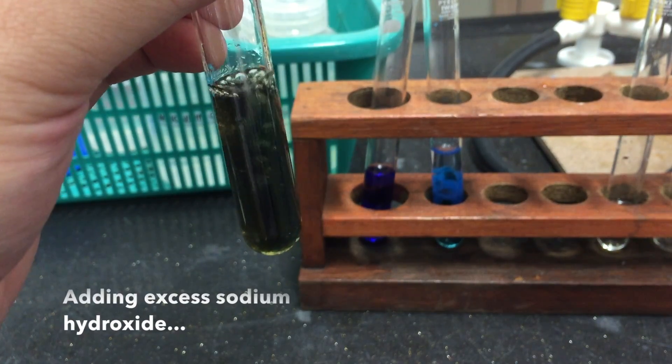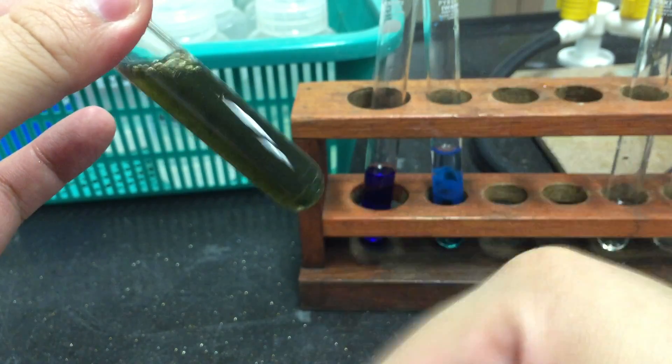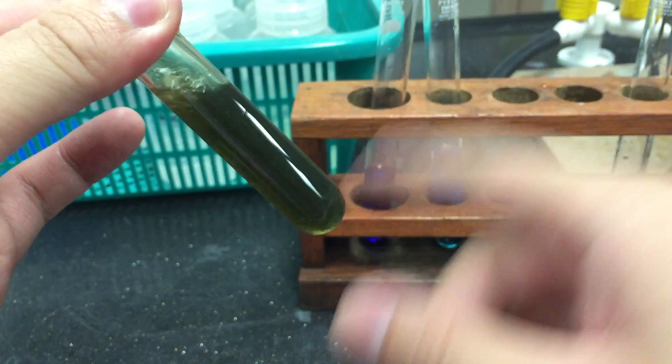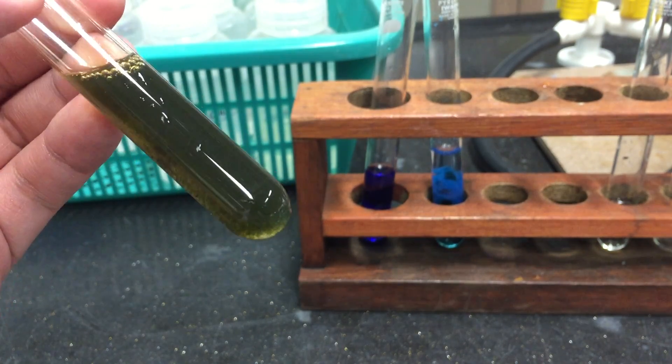Proceed to add an excess of sodium hydroxide solution. You will notice that the dirty green precipitate remains insoluble in excess sodium hydroxide.